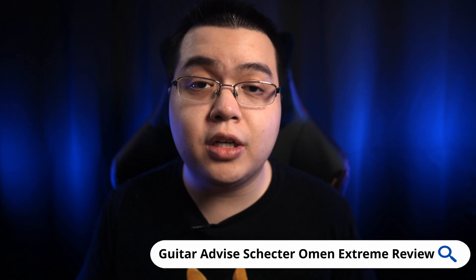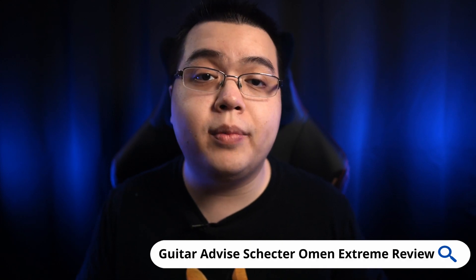Overall, I think the Schecter Omen Extreme 6 is a great bang for the buck. So if you want to learn more about it, I'd recommend checking out my full written review by Googling Guitar Advise Schecter Omen Extreme Review.